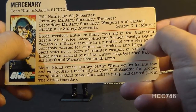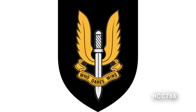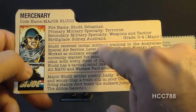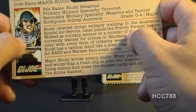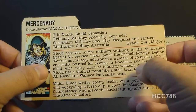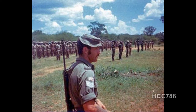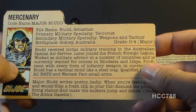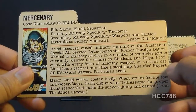This section says Blood received initial military training in the Australian Special Air Service — referring to the Special Air Service Regiment (SASR), commonly known as the SAS, an Australian Special Forces unit. Since this is a Special Forces unit, he would more likely have received advanced rather than initial military training there. He later joined the French Foreign Legion, which is a wing of the French Army made for foreign nationals willing to serve and fight with the French military. He worked as a military advisor in a number of countries and is currently wanted for crimes in Rhodesia and Libya. Rhodesia may refer to the Rhodesian Bush War of 1964 to 1969, and Libya may refer to the mob attack on the U.S. Embassy in Tripoli in December 1979. Often, these file cards associated Cobra operatives with parts of the world where the United States had foreign policy problems.